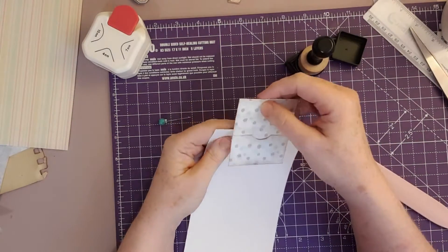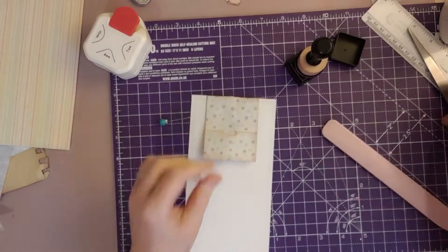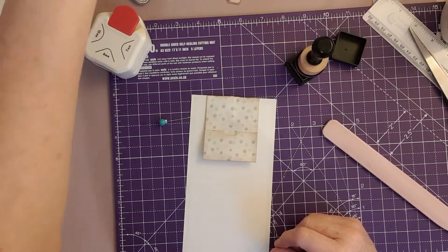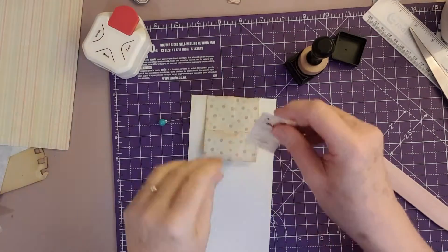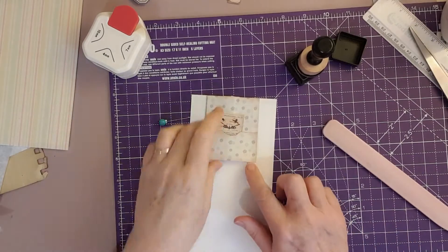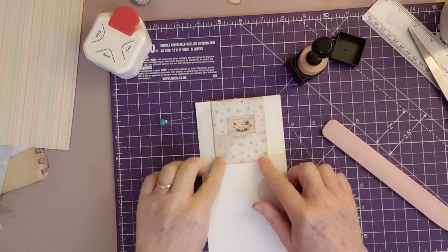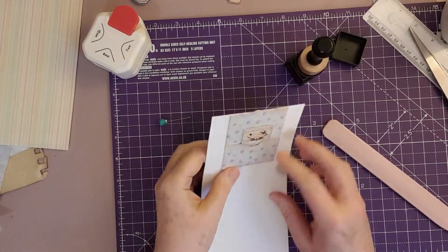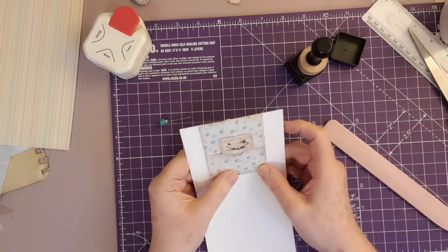So this is my journal page — I would clip it over the top of the page like so. I've got a little pocket there and I could put something nice in it. You can decorate this up according to the journal it's going into or the piece you've made to put it in.